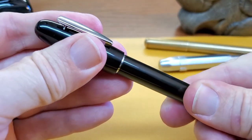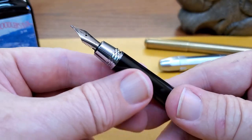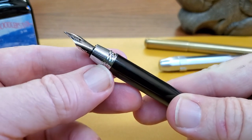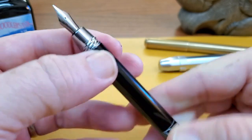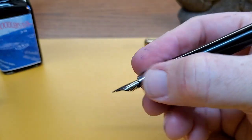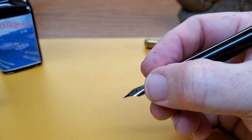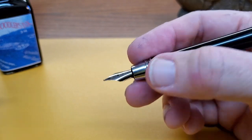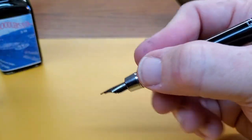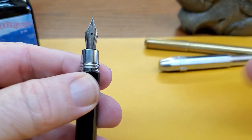When you take the cap off — which takes about one and a quarter turns — it's very quick to remove, which is good for a pocket pen. You find the shortest grip section in the world; it's just a very tiny section. I can actually write holding the pen on that tiny section and it's not uncomfortable, though you will feel the threads. I find it smoother to write just up higher on the grip.